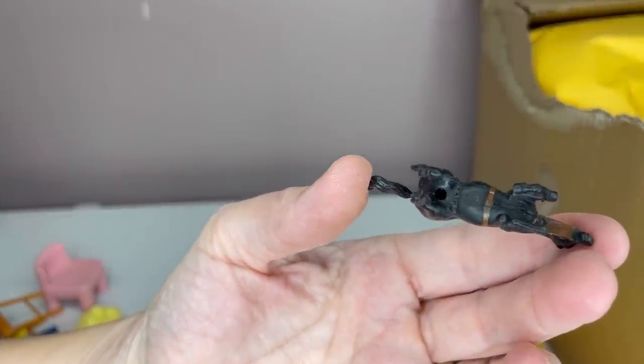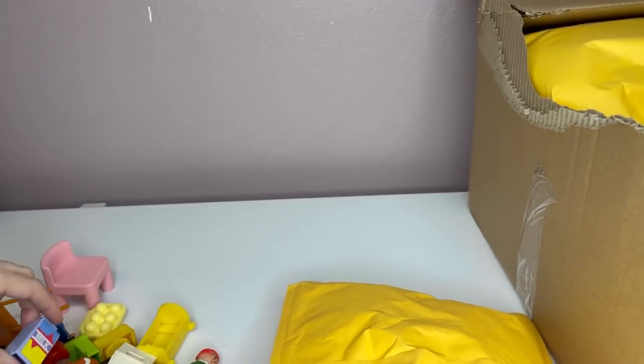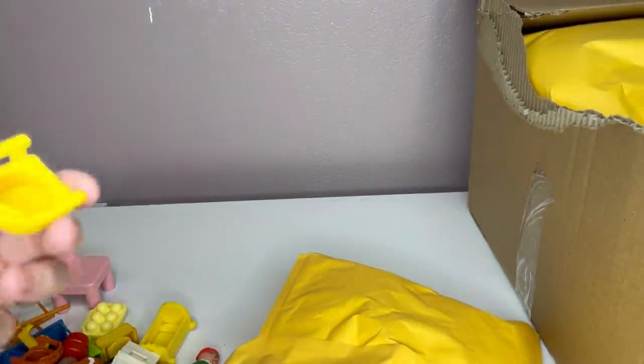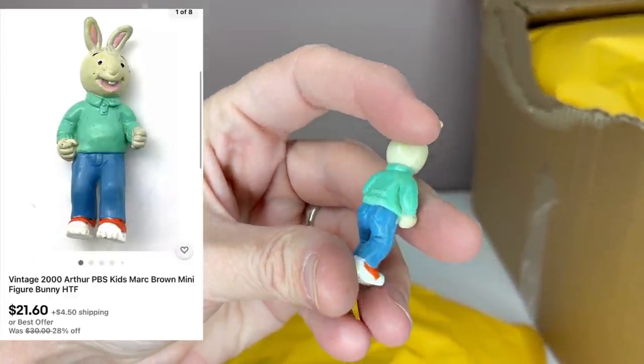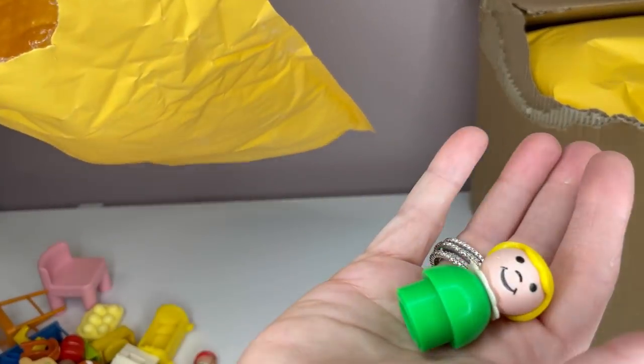Horse — it says something on the bottom, so I will look it up just in case. Another little lady here. Chair. Milk. Another girl. This dog is missing an ear, so it's damaged. I don't know what I'll do with that. Another chair. This little guy. A little bunny. It says 2000, and it's the same brand as that other one I pulled up. These must be some sort of TV show or something. Here's another horse with a marking on the bottom, so I'll look that up. This went to like a dollhouse or something but it's missing some stuff. And we have one more little girl right here. Okay, so that's the first bag — that's empty.